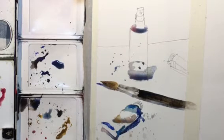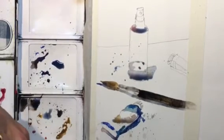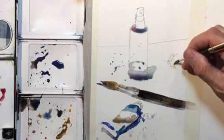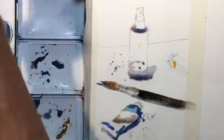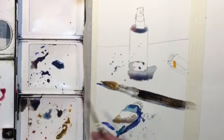A nice complement to blue is orange. Checking the time — I'm going to go into some orange. That makes a nice complement and I'll try to use it here and there.